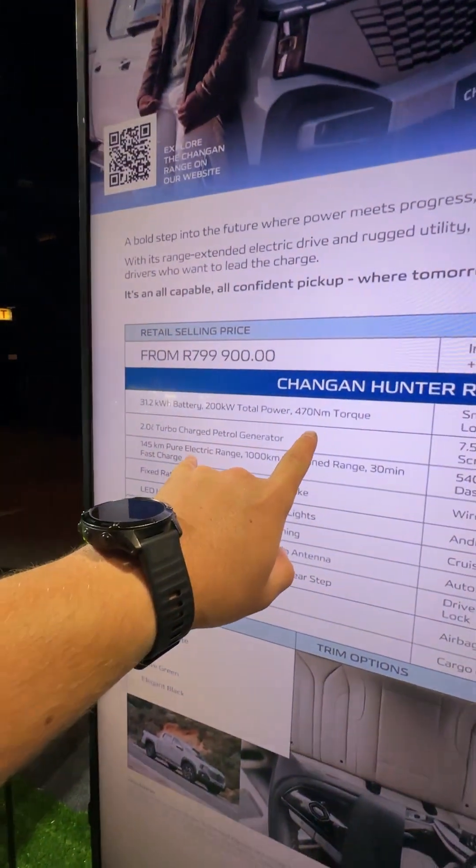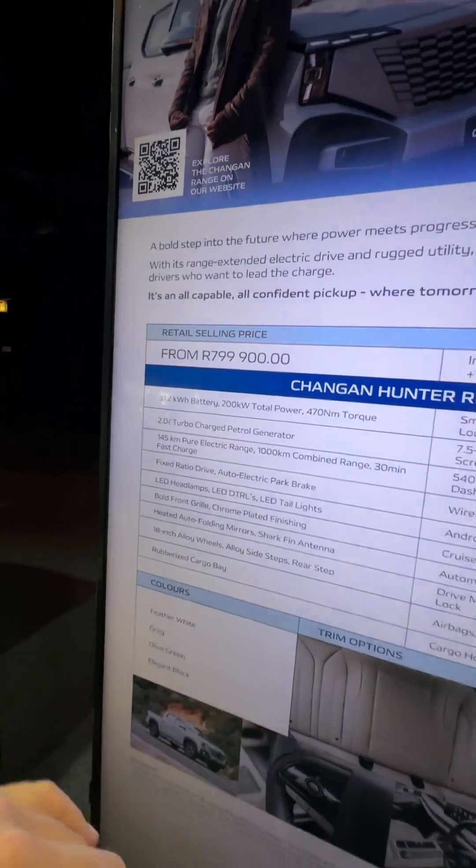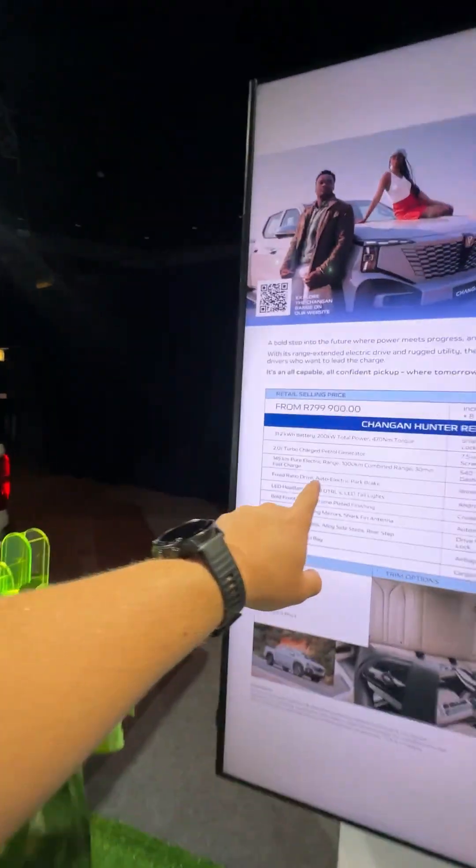The power figures on this car are 200 kilowatts and 470 Newton metres of torque. The engine runs the electric motor — the ICE engine in here is purely there as a generator, it actually says here 'petrol generator' to run this vehicle. Starting price on this is 799 — so basically 800,000 Rand.